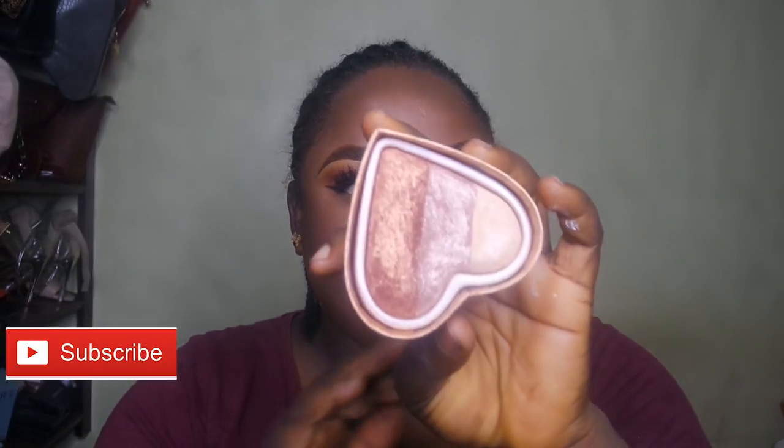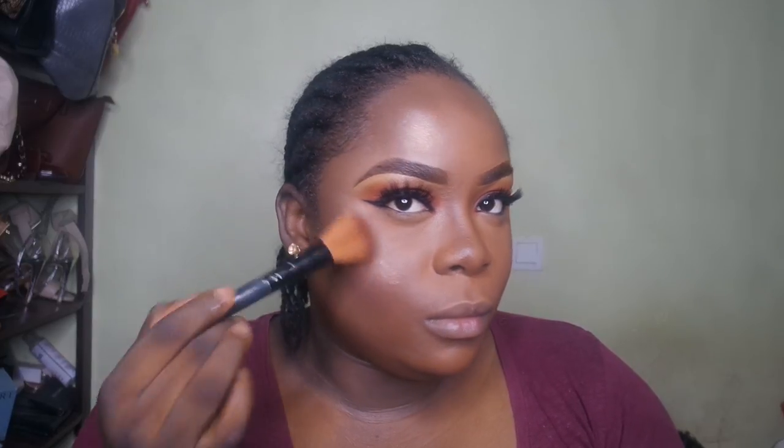I'm dowsing my face in that setting spray to remove every powdery effect. Now I'm highlighting with the Summer of Love Triple Baked Bronzer by Makeup Revolution — and girl, can you see the glow? My god, I am glowing!